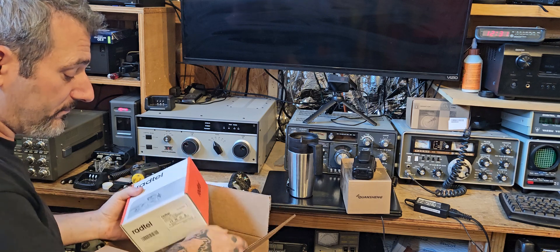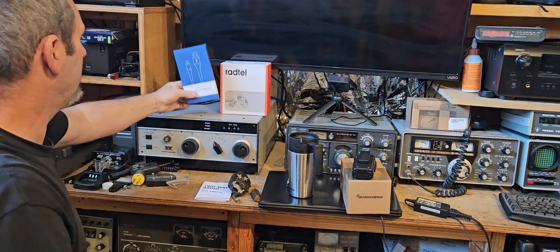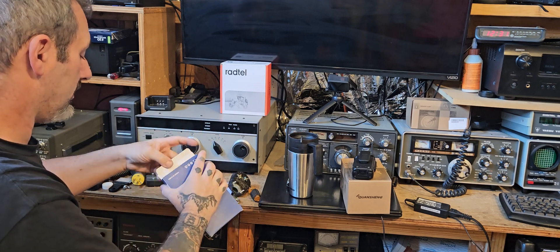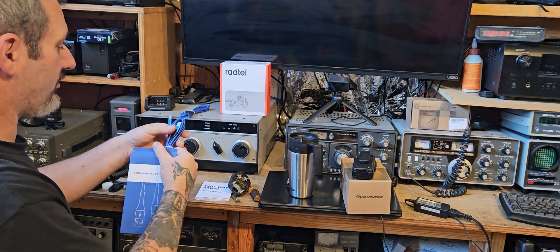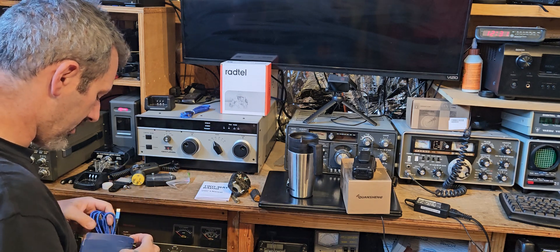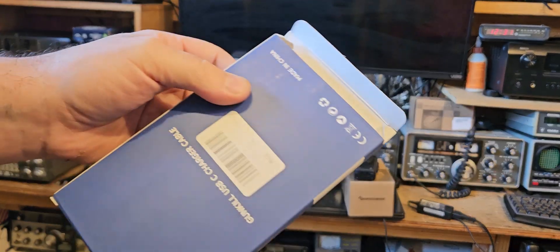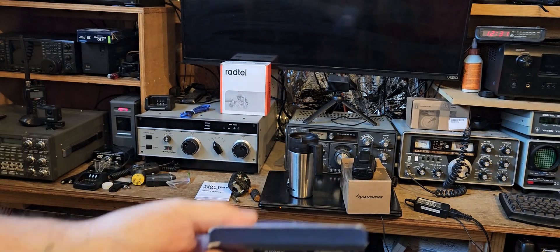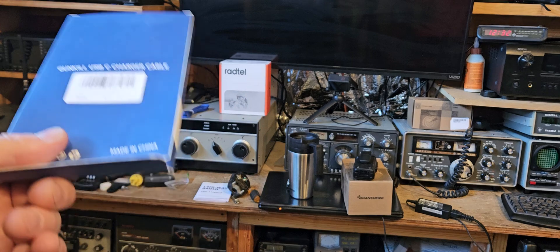USB cables — let's get this box out of here. I'm going to open them up real quick and pull one out, take the other one to the wife. I don't know if these are $3.99 — they look nice. I don't know if they're just a power cable or if they have data; some of these cables actually don't have four wires. But these radios charge USB-C, all of them, so it's good to have some longer ones. We'll be right back.